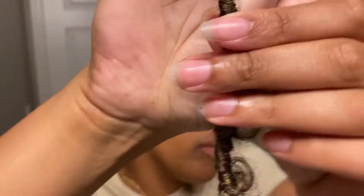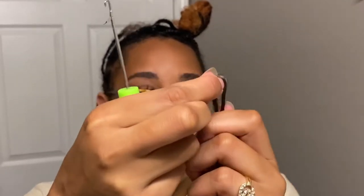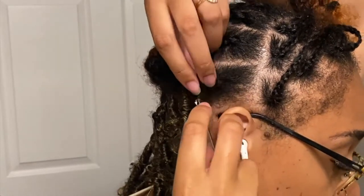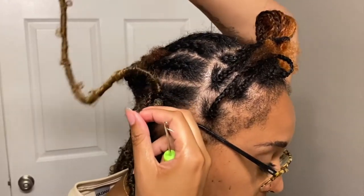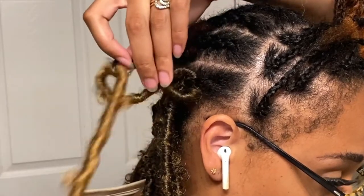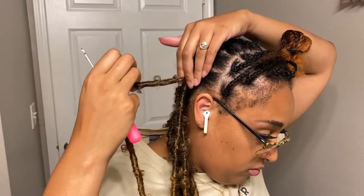Before we get to the front of my head, I'm going to show how I crocheted these locks. Let me tell you about these loops — these are the most difficult loops I have ever worked with. You're pretty much just going to crochet your hair like a normal crochet by pulling that loop through and pulling the base of that lock through the loop. But getting this loop open is the most difficult thing — come on, Janet Collection, you gotta work on that.